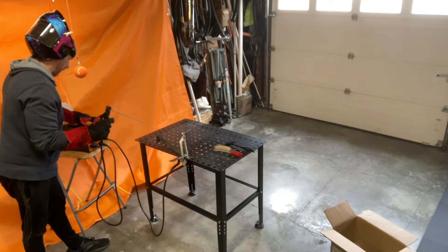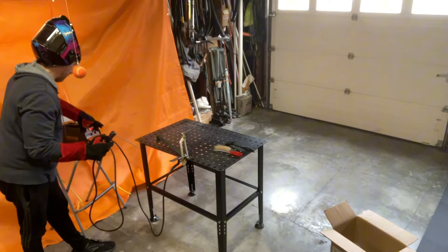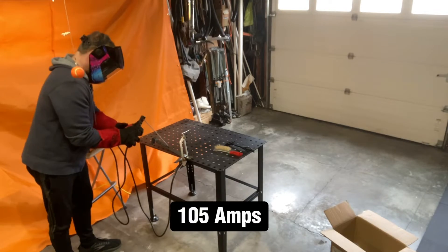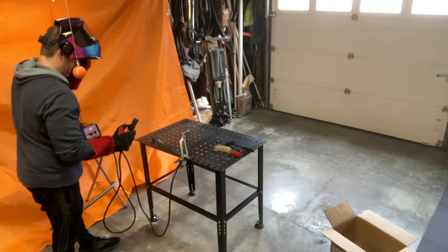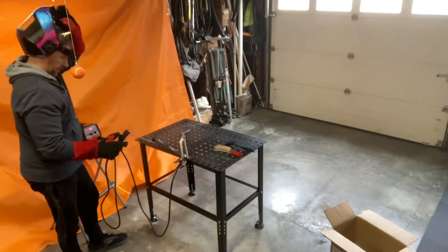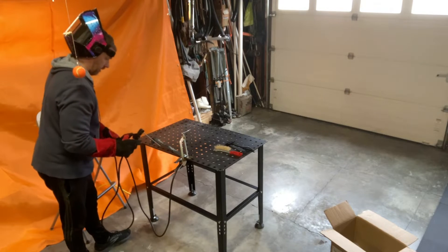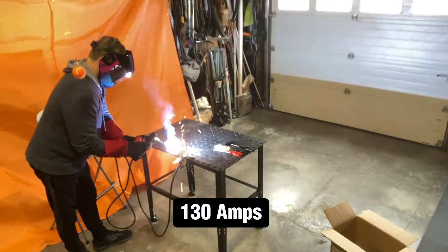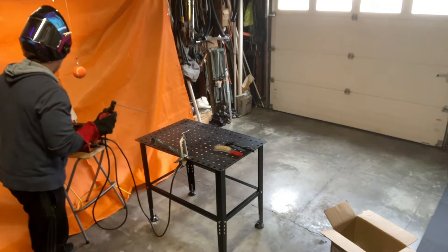I'm not getting a really good arc, so I'm going to crank it up. Still not working well — let's go even more. Okay, 105 amps. There we go — now we've got something! It looks rough but I did get a bead going. Let's turn it up even more, all the way to 130. Got a good bead there.